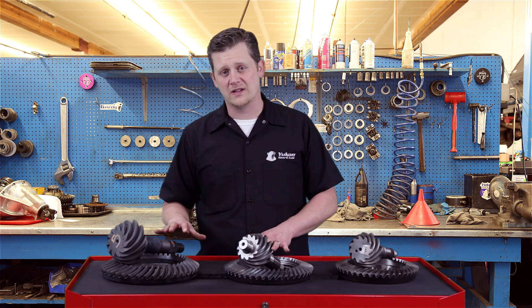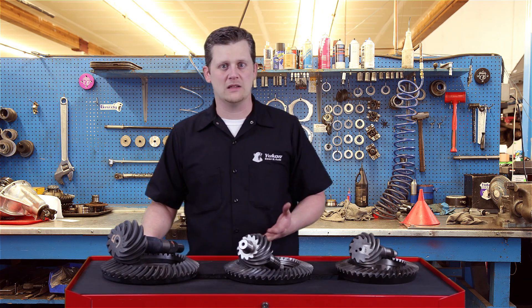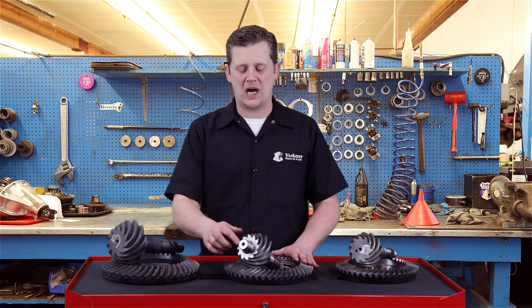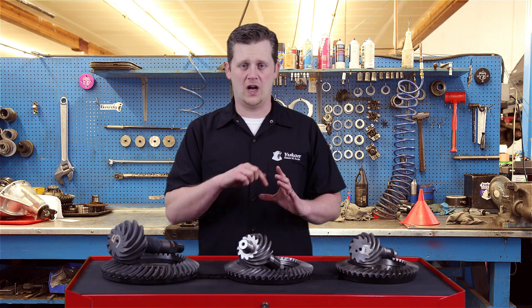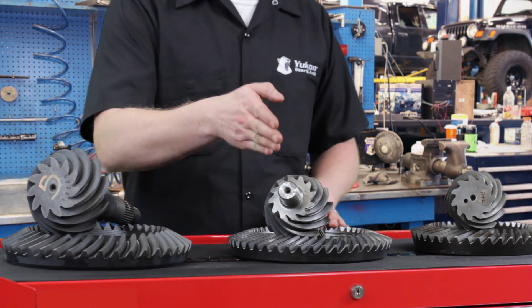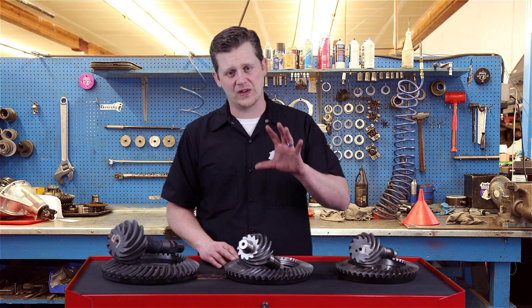Between the two full floats, you have a 14T which is the 10.5, and then you have the 11.5 which is the HD and most of the diesels. The 14T 10.5 actually runs a pilot bearing on the end of the pinion gear, and on the outside of the housing has a six-bolt cap directly behind the yoke that you have to unbolt to pull out the pinion gears and assembly. That is one of the ways to identify a 10.5 from the outside — just look for that pinion support.